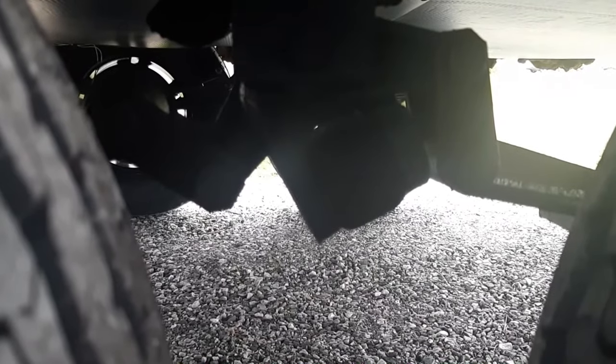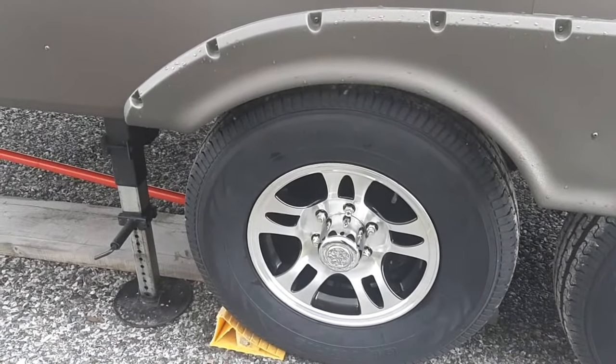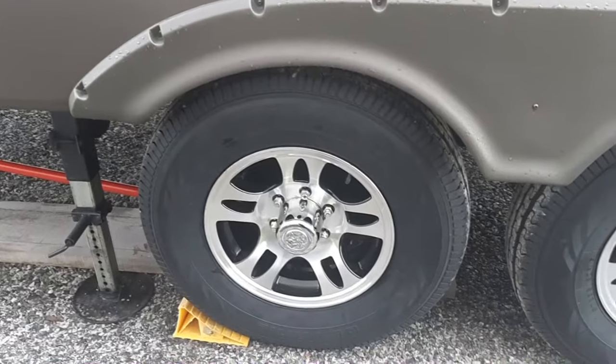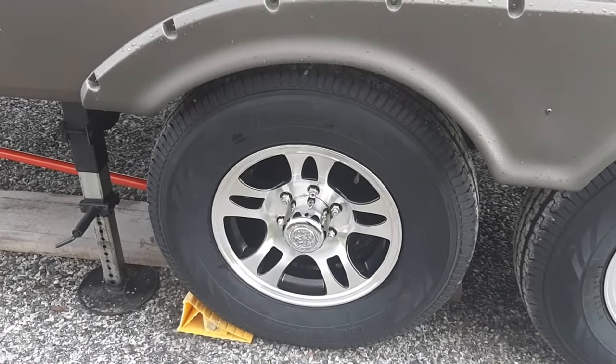This trailer is equipped with the Dexter easy flex equalizer. It doesn't matter what type of equalizer you have, whether it's the flex or the solid. As you can see, the shackle on the right is flipped down, and the spring is underneath. The one on the left is in somewhat proper position. What happened is I lifted the trailer with the hydraulics - the auto leveler - lifted the four tires off, removed them, got the new tires put on, dropped it down, and now I have one of the hangers flipped.